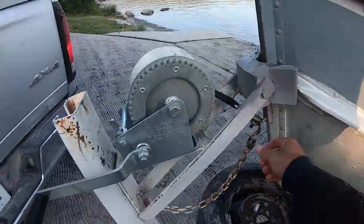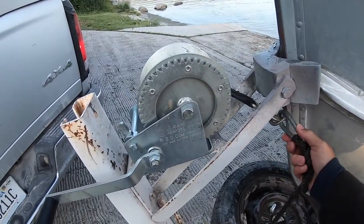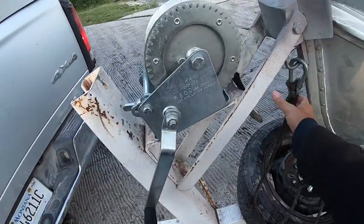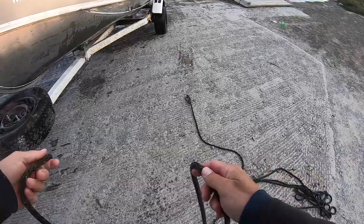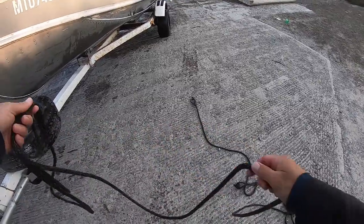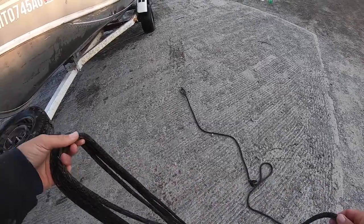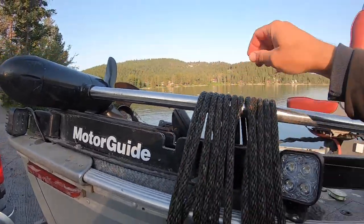First thing I always do: make sure to hook it up. I have forgotten to hook the rope on before, launched my boat, and there goes the boat. Don't want to go swimming when it's cold out. Get your hook hooked onto your boat. Then I'll come out and loop all the extra rope into a nice clean pile — that is very important. I like to just lay it right over, halfway over like that.